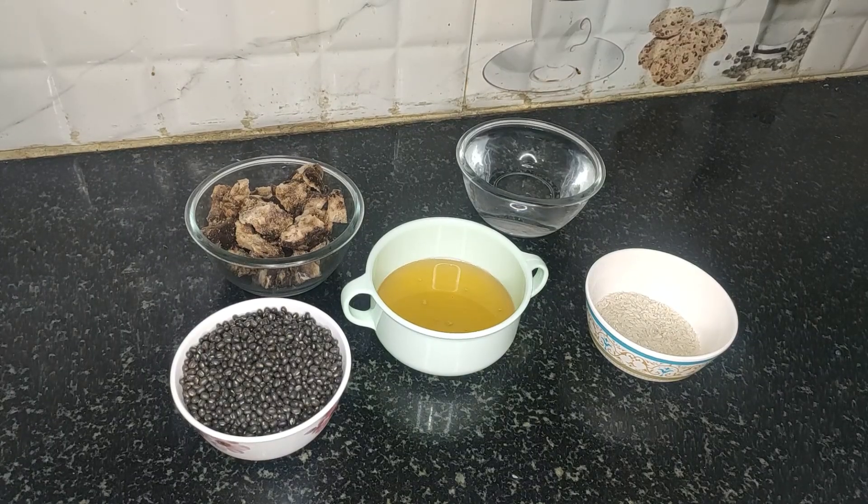Hi friends, welcome back to my YouTube channel Shalini's Choc Talk. Today I am going to prepare a healthy and quick evening snack: black urad dal halwa. As we all know, black urad dal has got so many health benefits — it regulates diabetes, it boosts bone health, it improves heart health, and it strengthens the uterus and spine as well. Let us quickly check the ingredients we need for this.